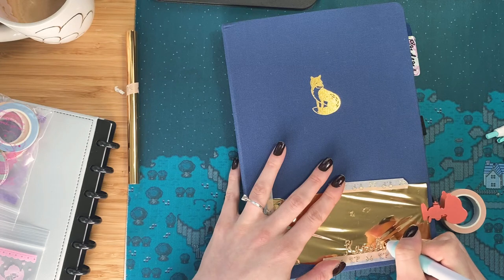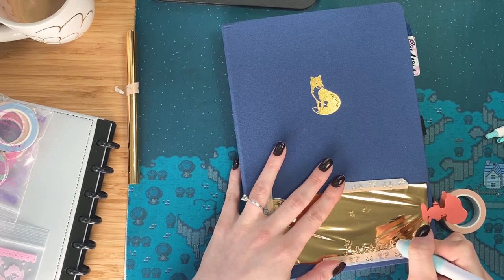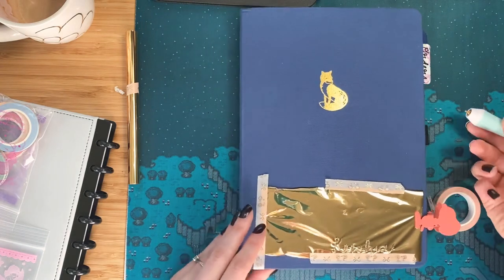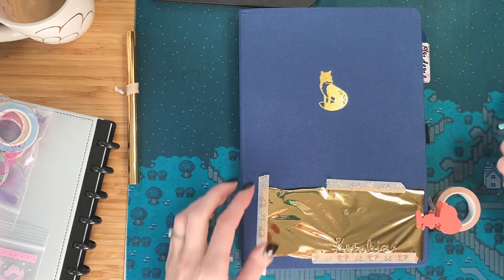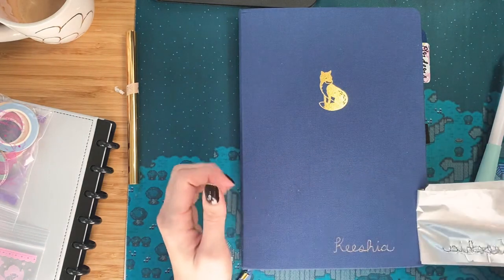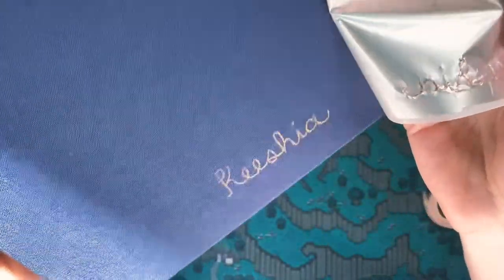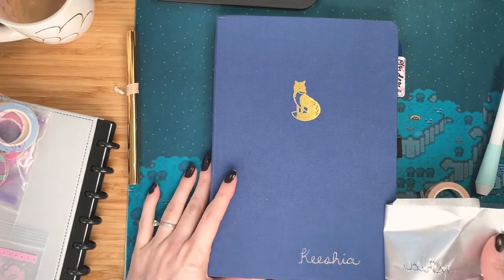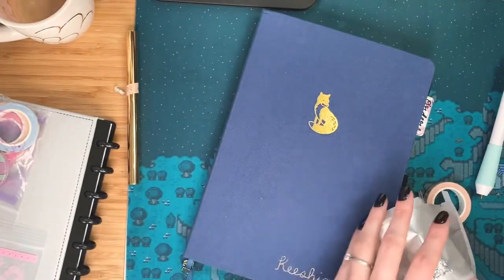Gold seems to be better on this notebook than when I tried it last time. Oh my gosh, big reveal — let's dot the I there. It's not too noticeable, I think. So I'm pretty sure if I didn't like that, I could rub that off as well. Oh, that's awesome, that's kind of cool. So I might even do something on the spine here — that's what I think I'll do next.